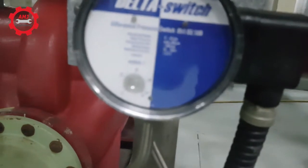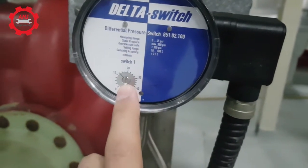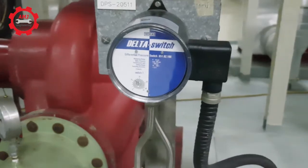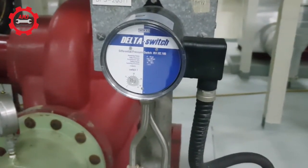The set point can be specified and adjusted using the adjustment screw shown here. The dirt accumulates with time inside the strainer, increasing the pressure difference across the strainer. When the value reaches the set point, an alarm is then generated indicating that it's time to clean the strainer.